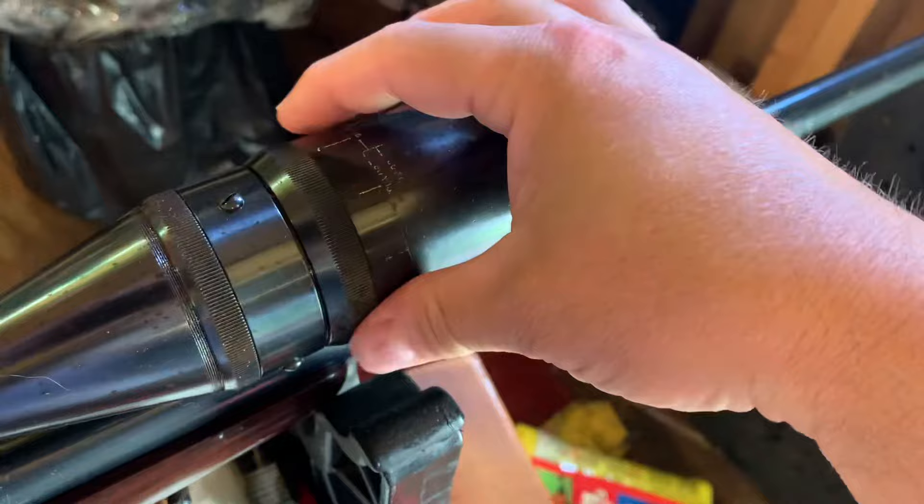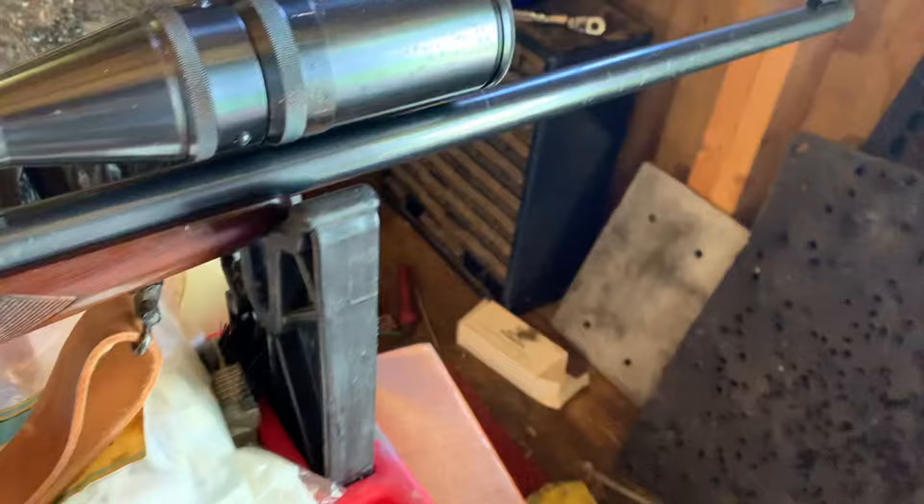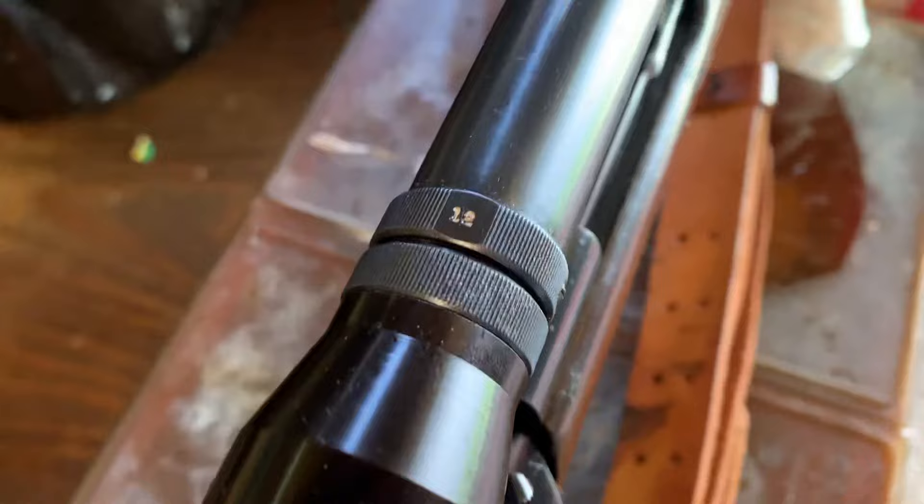This is a restored one so it's a little rusted here. You loosen this piece and it lets you adjust for focus — it cams the inside of it. It's pretty simple, not complicated at all. The rear shows you the power that you've got, right here.